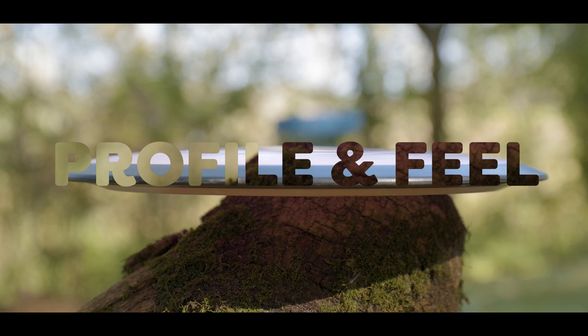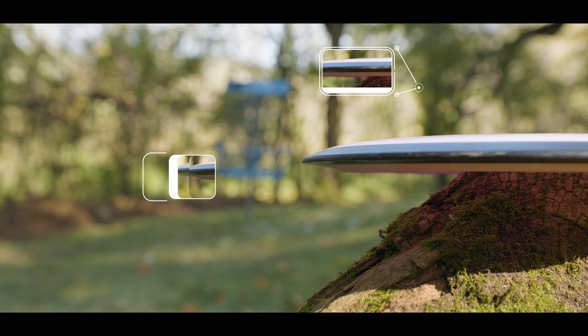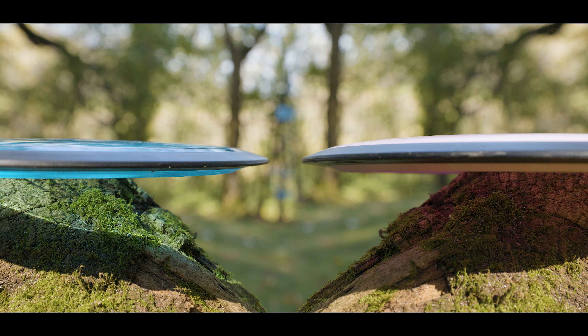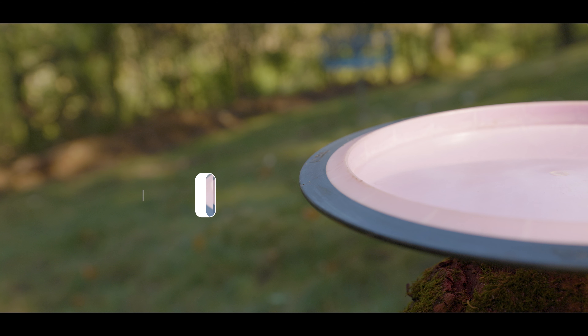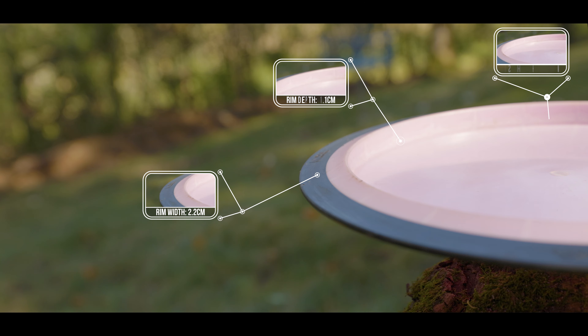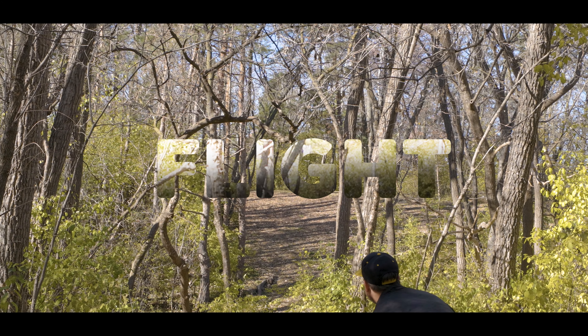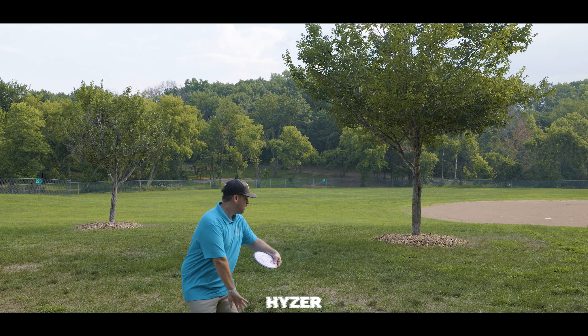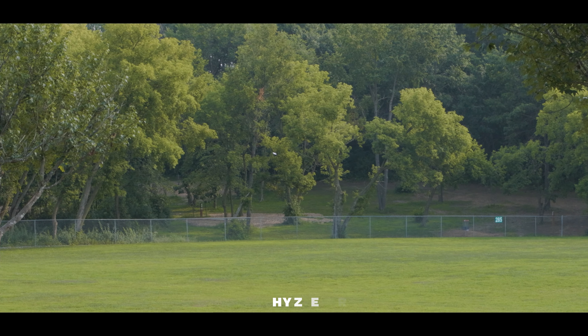Let's kick things off with both the profile and the feel. Being a speed 11, the Wave does have a pretty sharp rim to it. In the Fission plastic it has a little bit of a gradual dome, while in the Proton plastic you'll notice a very flat flight plate. For forehands I prefer flatter discs, so I lean more toward the Proton for forehand, and for backhand I prefer slightly domey discs. I just love the versatility and variety you get out of the Wave.